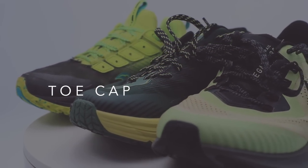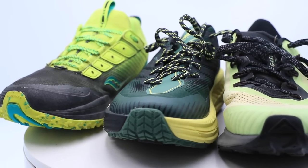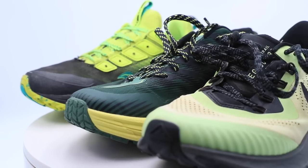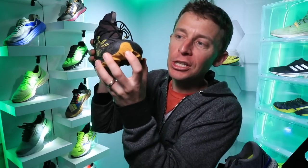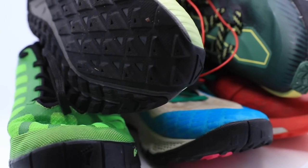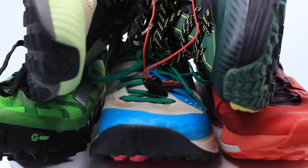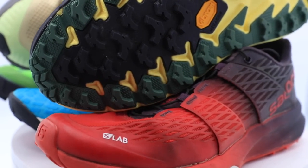The toe cap is right at the very front of the shoe to help protect your feet from kicking rocks. For example, on this La Sportiva trail shoe, that yellow piece is a toe cap. A solid toe cap is critical if you're doing aggressive trail running.